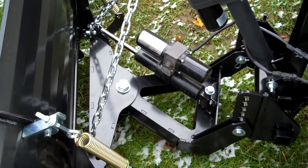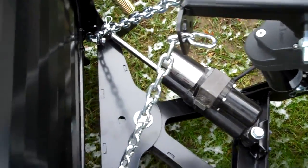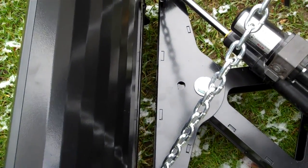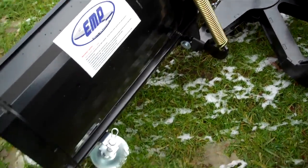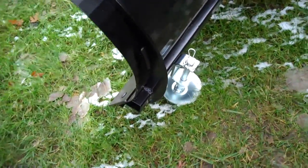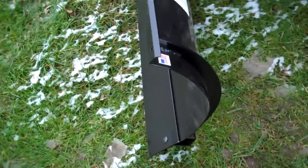If you hit something hard, it will break loose. Wait a split second and you can angle it again. If you don't have the power angle, it would come with a pin for left, right, and center adjustment. As you can see here, it comes with two strip springs and plow shoes.